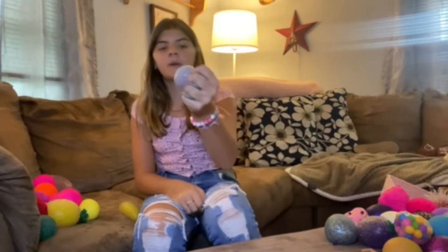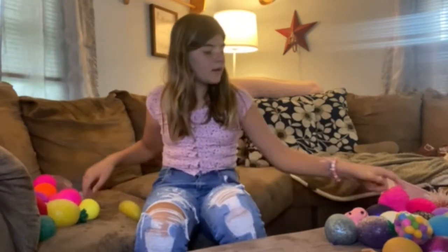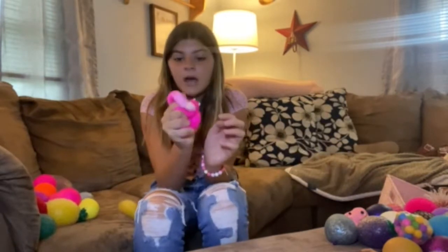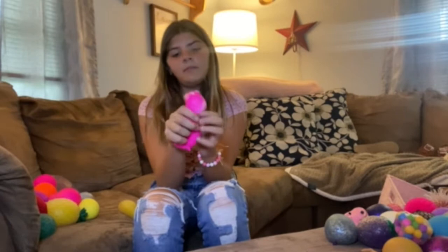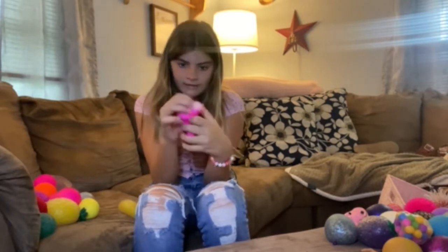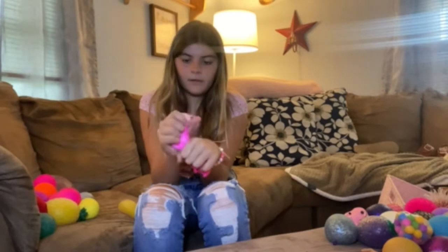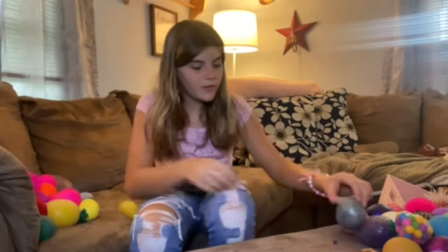Then I have this one — super nice. I also have this llama, which I love this thing so much. I love to put all this stuff to the head and then squeeze it. I like it a lot. There's a lot of Orbeez.